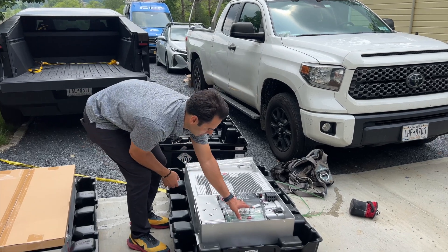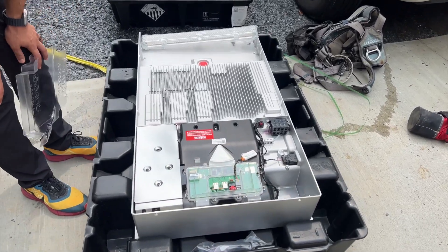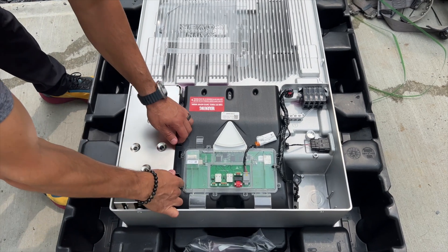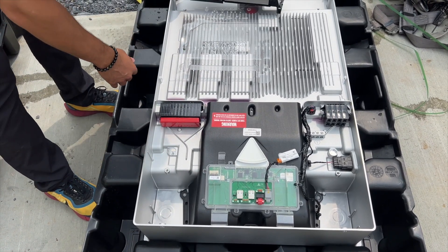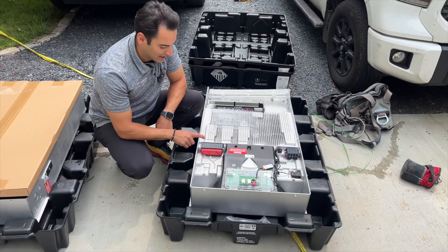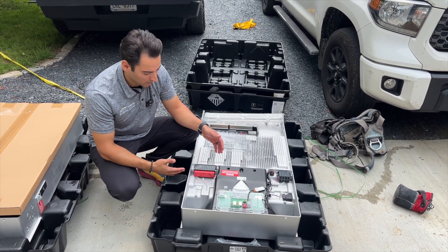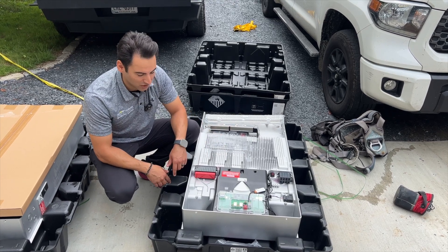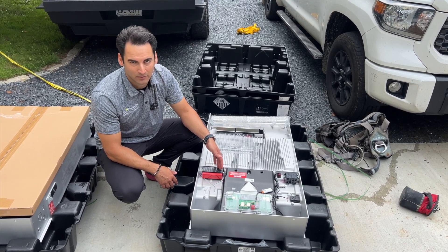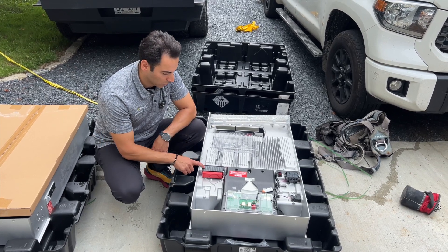This top part here is called the taco — those are all the communications for the Powerwall 3. And on this side, these are all the maximum power point trackers. The cool thing about the Powerwall 3 is it has six of them. On this job we have one roof face, so we really only need one or two, but having six is awesome — you could do six different roof faces if needed. With six MPPTs, we have that flexibility even though on this job we're doing everything on one.